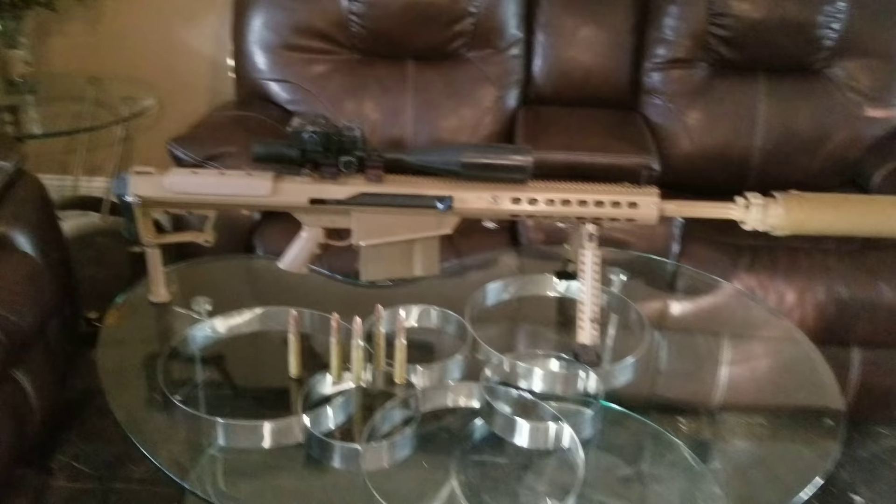Hey guys, this is Eric again. Today we're going to do something a little crazy. I'm standing in my living room here. We are going to shoot this Barrett 50K from the table where it's sitting, out the back door of my house.